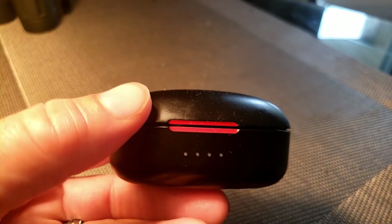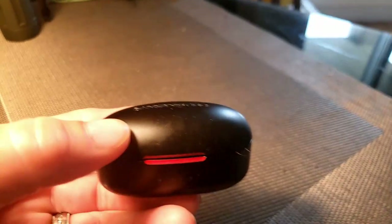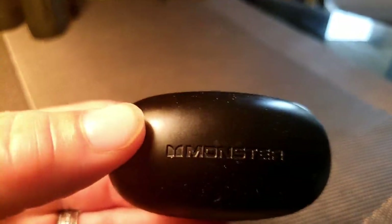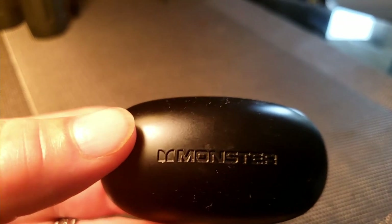I've never had a problem with these. They sound fine, and the volume on them is amazing — great music, nice sounds.